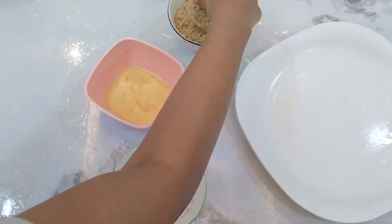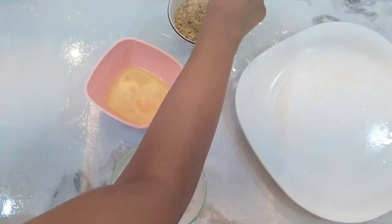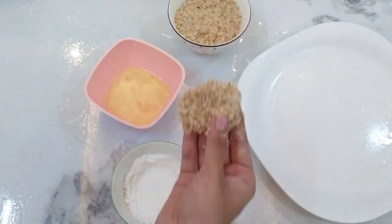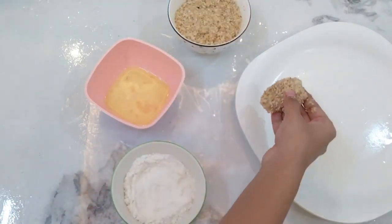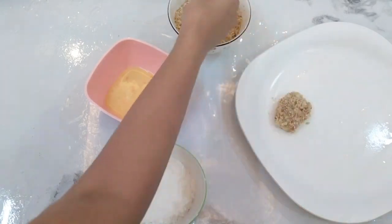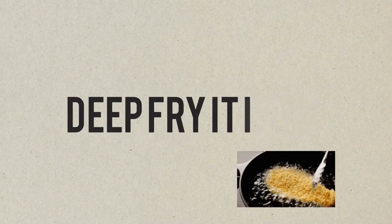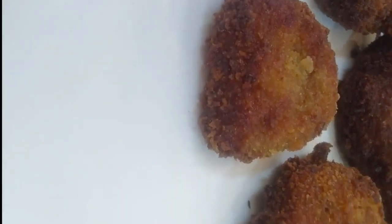Fry in medium flame, then fry in medium to high flame. Now our chicken nuggets are ready.